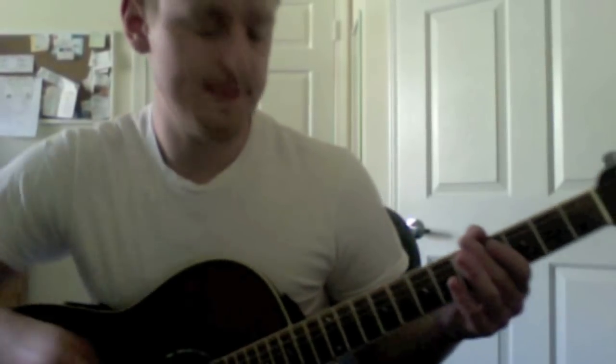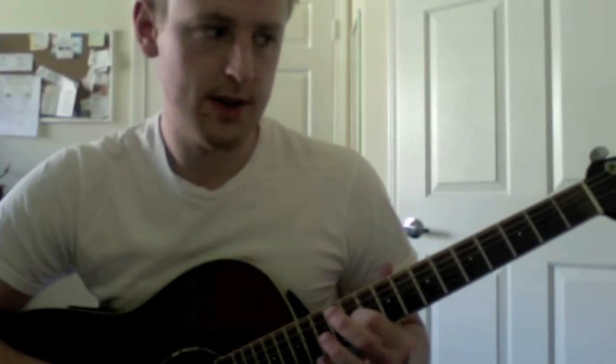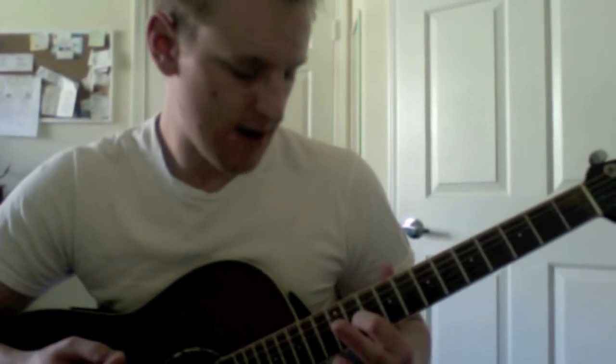Now this is a difficult riff to get entirely correct, because it's deceptively simplistic. How I do it, I just use my index finger to play all the fretted notes, and I just slide it back and forth. A few things you've got to be careful with: the high strings, the E and the B strings, they need to ring out when you play it, or else it won't sound quite right. So you've got to be very careful to make sure all these strings sound out — keep your index finger off of those.